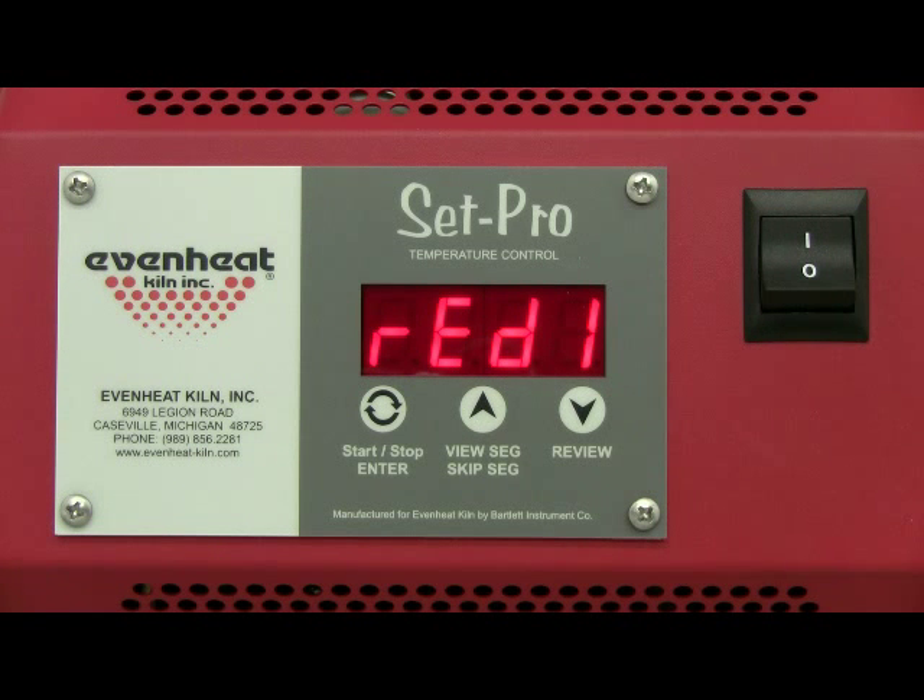The display now reads READY. The SETPRO is now programmed and is ready to fire your knife heat treat program. Press the enter key to start the heat treat process.